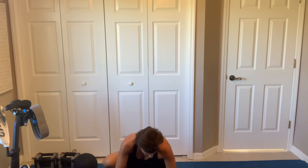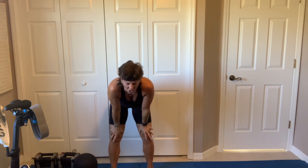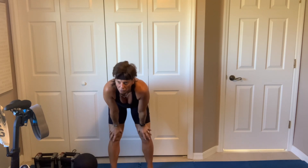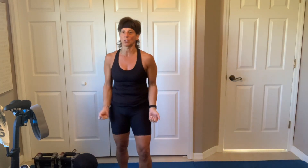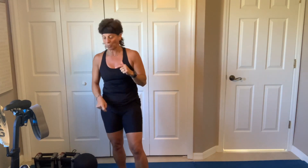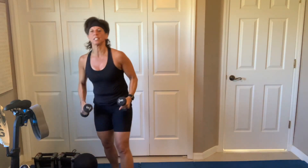All right. Come on up, nice and easy, whenever you're ready. What a sweaty mess on the floor — I just mopped. All right. So we have those 8 exercises, 25 seconds of work, 10 seconds of rest: shoulder fly, crossover mountain climbers, curls, burpees, reciprocating rows. Let's pick them up for shoulder flies.